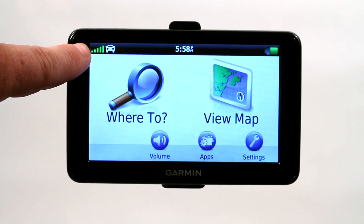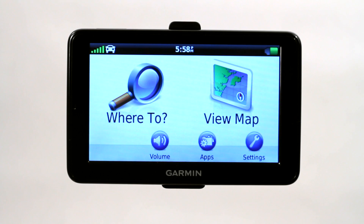Sometimes it will show red, maybe just one or two bars, or it will show yellow with three bars if you're not getting as good of a signal. But that's how we acquire the GPS signal — simply by turning it on and getting to a place where we can acquire that signal.